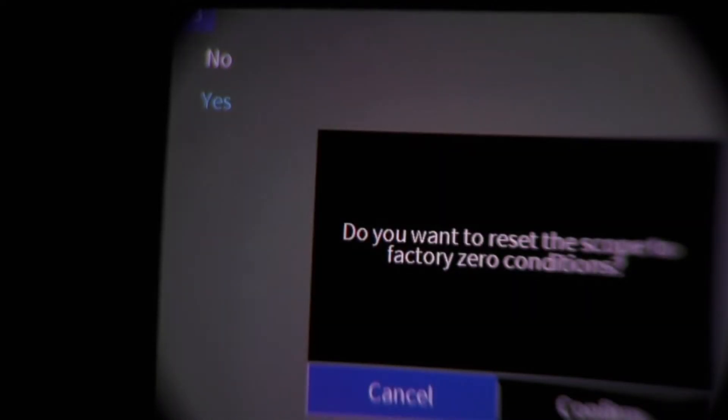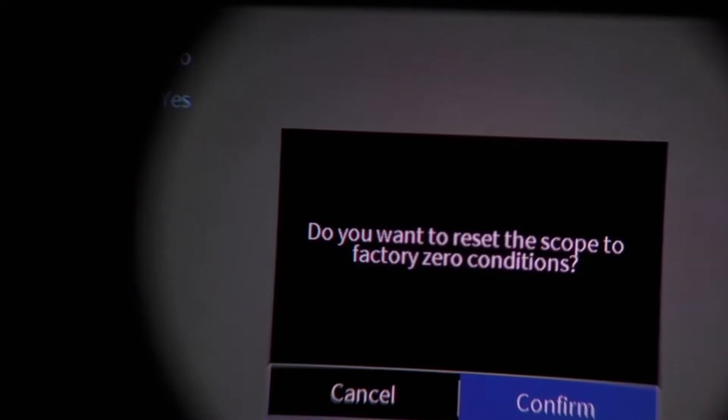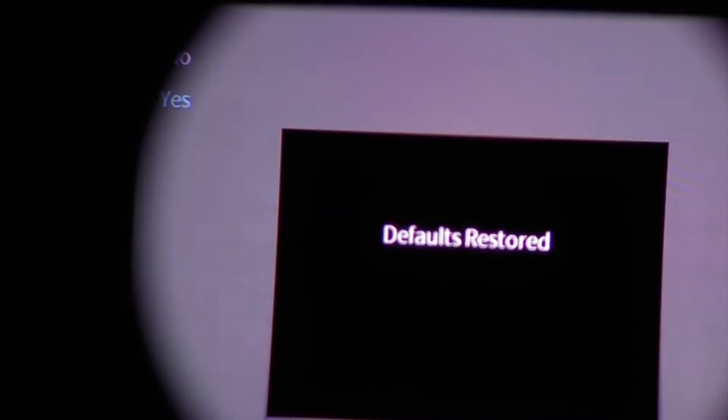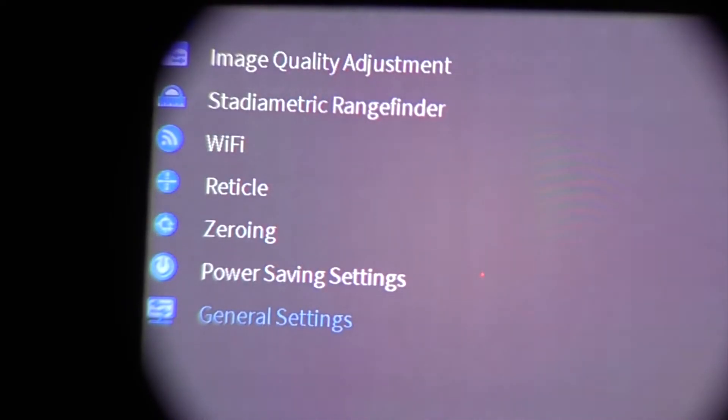Since changes were made during the walkthrough, the scope will be reset to factory zero conditions, which will also reset image settings. That brings us to the end of the menu walkthrough.